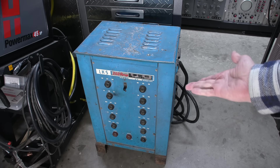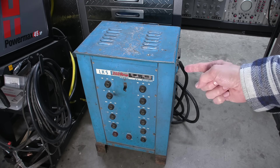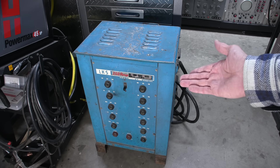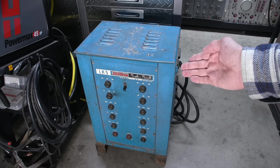250 amp power supply — will it work? I need to know because this is going to power up the next project on this channel. If you thought that 22 volt 60 amp tube was neat, wait till you see what this thing is going to power up. Let's get started.